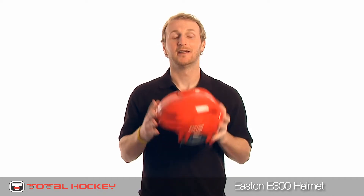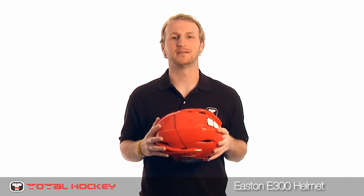Hey everyone, I'm Mike with Total Hockey. Here today to take a look at the Easton E300 helmet. Let's check it out.